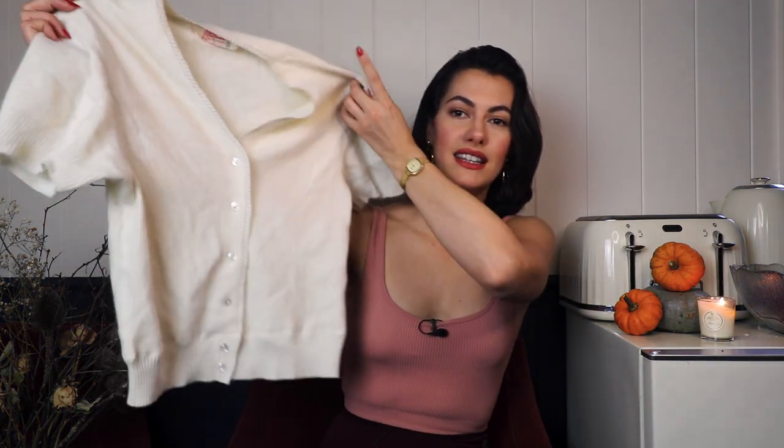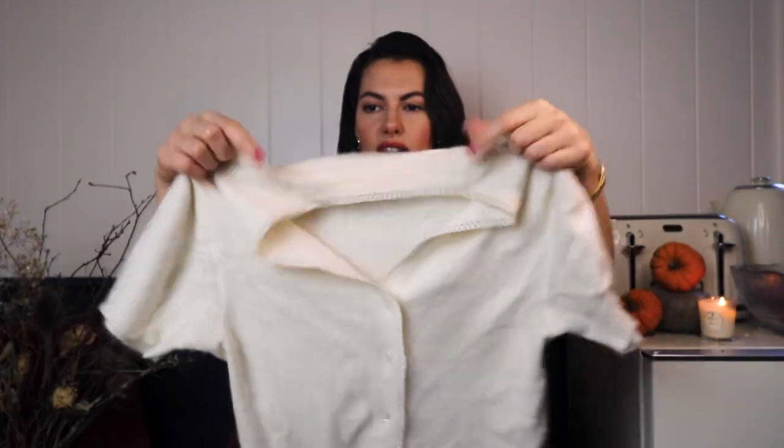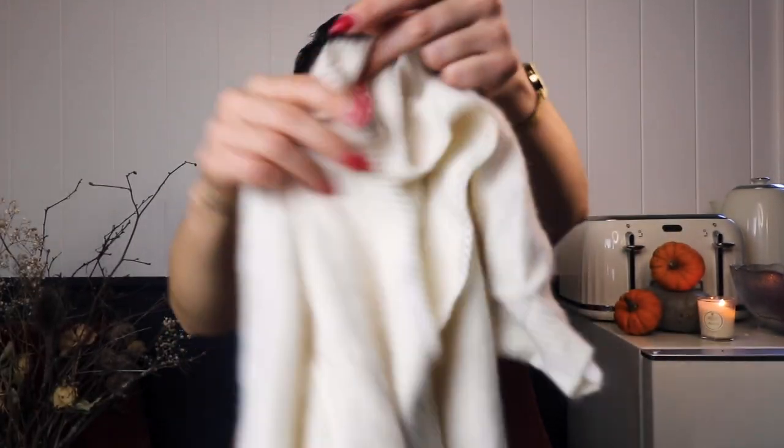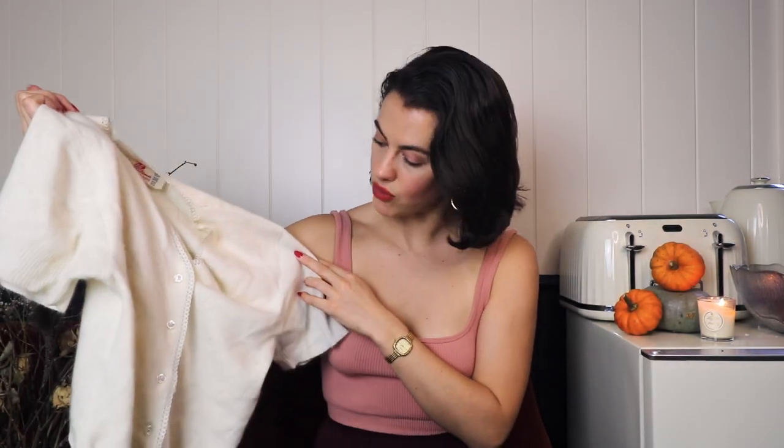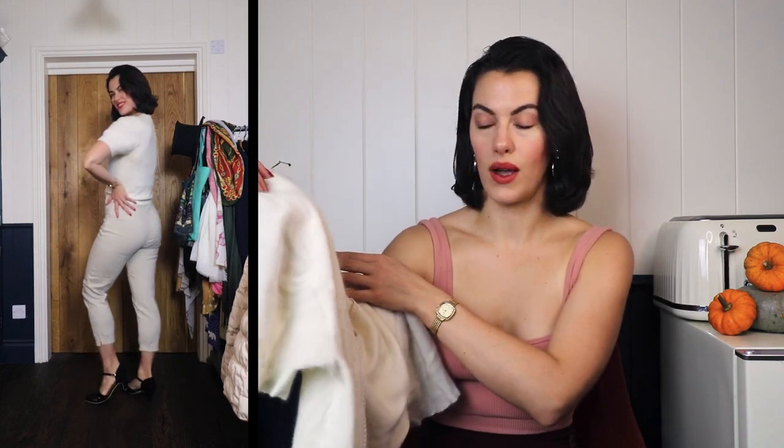The next three pieces are from Scarlet Rage Vintage. She had a fabulous selection of sweaters in the studio when I went over to hang with her and I just couldn't say no. The first one is a little short sleeved sweater with a mohair kind of finish - it's fuzzy and it's got a little lace detail around the neckline. I liked it because it's a V-neck with no collar, which is different to my other pieces. It's got the little ribbed waist that nips it in. Super cute and quite fuzzy and warm - it's Angora, that's why. It does have the vintage label.